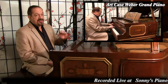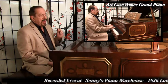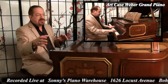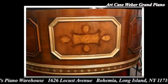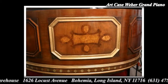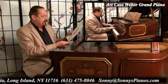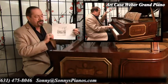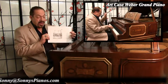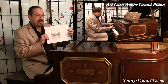This is an Artcase Weber Grand Piano. We initially thought that these designs around the piano were some sort of maybe Indian, American Indian, or Aztec Indian design. But we have found out via one of my customers sending me this off the internet, that this is actually a Weber Piano made in 1930, and this is called an Early English Style Piano.